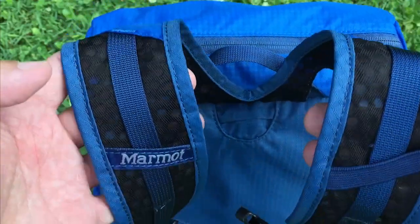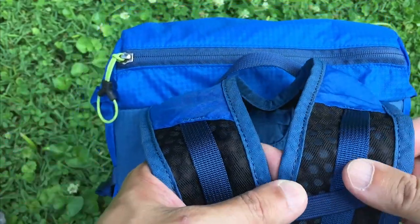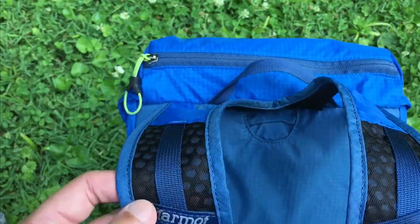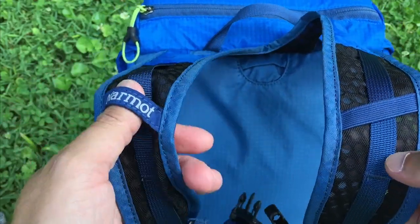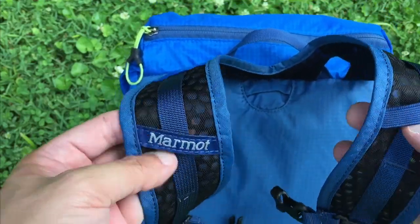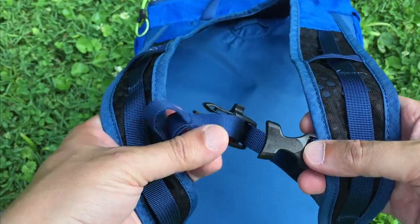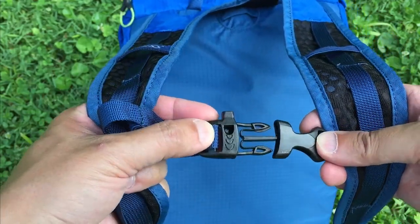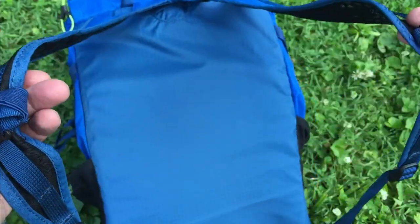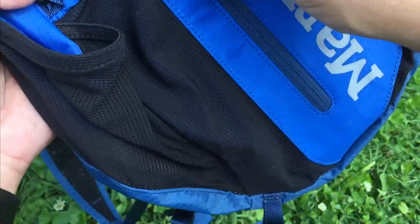It has very nice mesh ventilated straps that allow a lot of airflow. They're thin but strong. You have areas on either side where you can route a hydration hose through, whichever side you prefer. There's also a nice sternum clip and it includes a whistle, which is really nice.